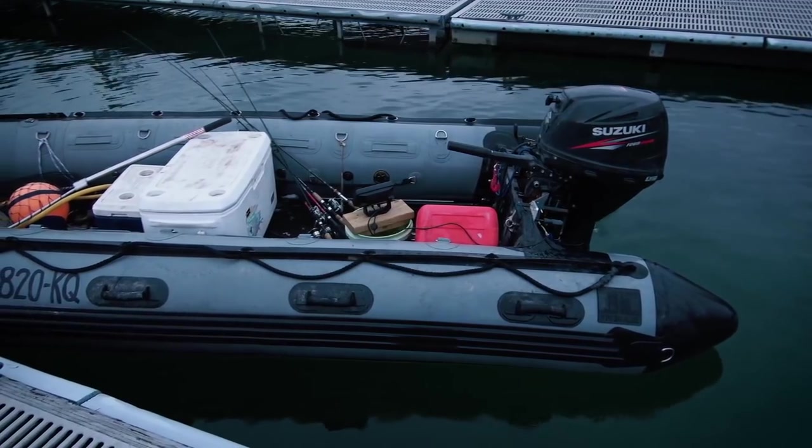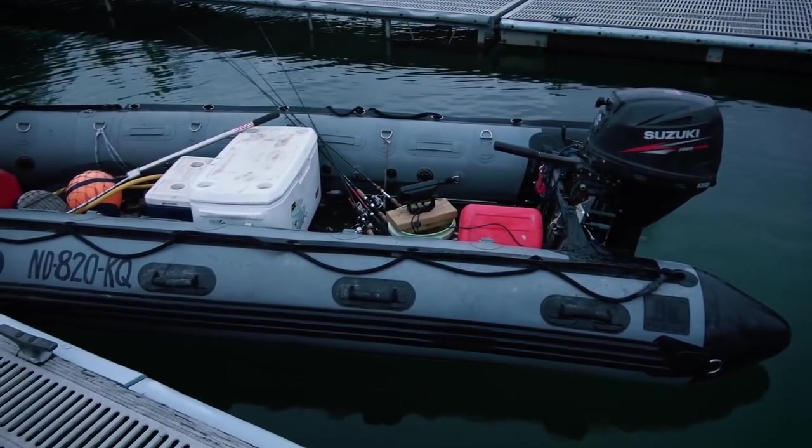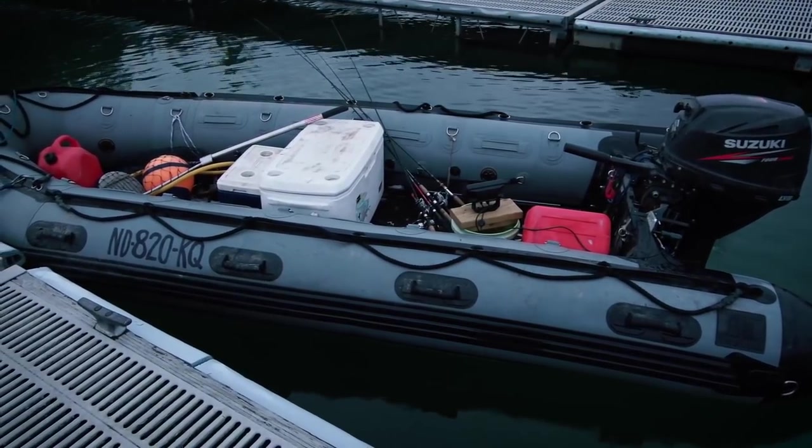Tomorrow we are going walleye fishing. I'm gonna meet up with one of my followers and we're gonna get on his boat and go try to slay some walleye. He's been killing it, so he invited me. We finally set a date and time. When it comes to walleye fishing, I don't know a lot about it — I'm actually rather new to it. I asked him a bunch of questions about what gear to get, lures, all that good stuff. I'm gonna go through my rod and reel setup as well as the lures and techniques we're gonna be using according to what he told me.